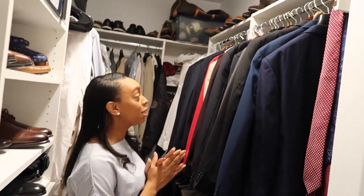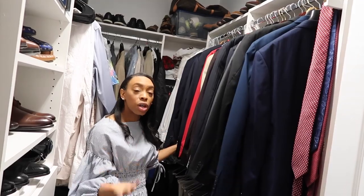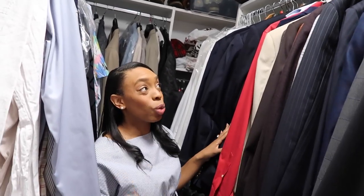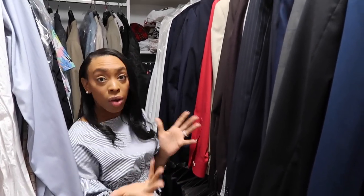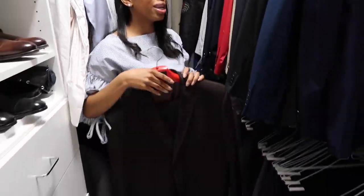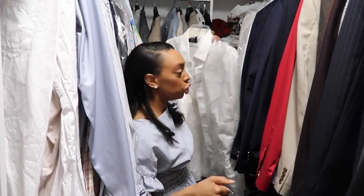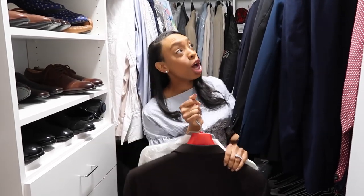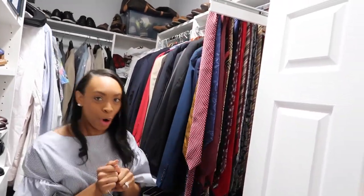I'm gonna choose an outfit for my husband today. Ladies, just a tip: you want to make sure that everything coordinates. It's raining outside today, kind of dark and gloomy, so I'm not looking for a bright or light suit for spring or summer — we're in the fall. I'm gonna go with probably this suit. Now I need a shirt, so I'm gonna choose this top to go with it. Now I have the suit and the top, so now I need a tie.